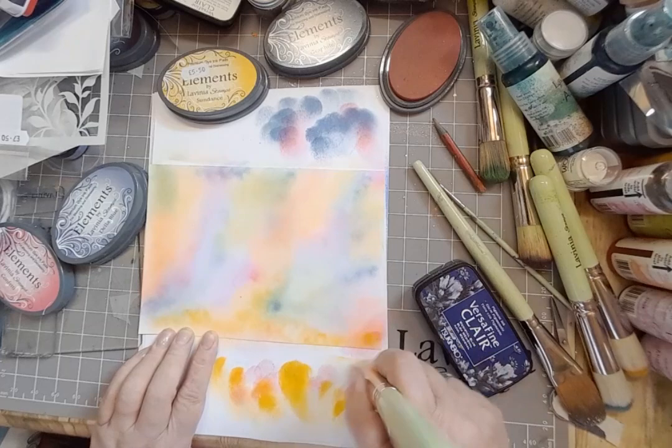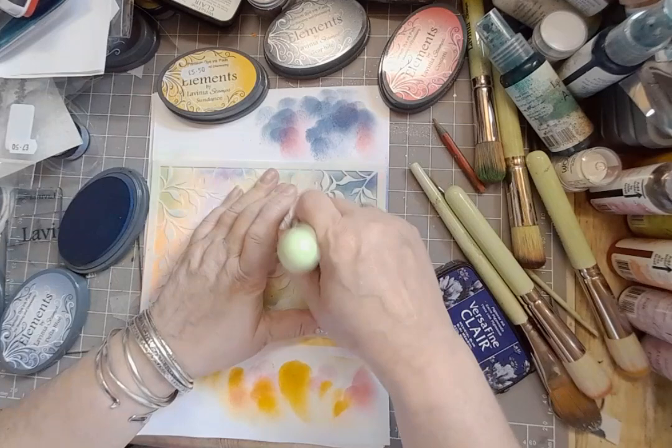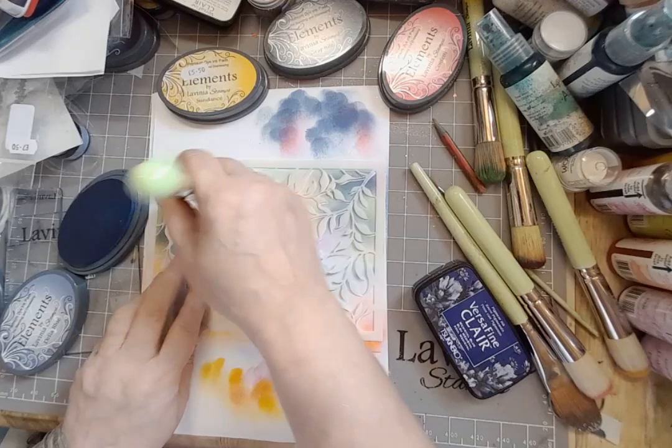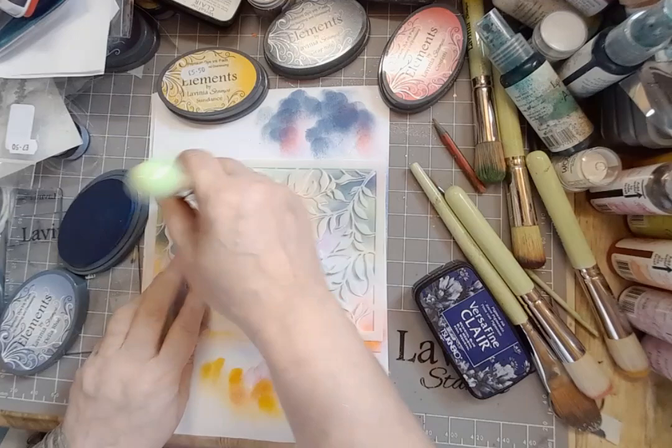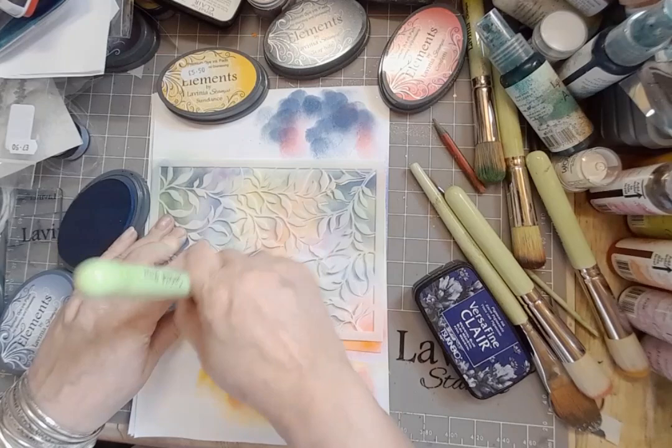It always looks quite patchy on the screen but in real life, I promise you it's quite smooth. Now I have taken one of the earliest stencils — I think it's called Foliage — and I'm just using some De La Blue around the edges so that we get a gentle suggestion of plant life, maybe even hovering above the surface of the water.